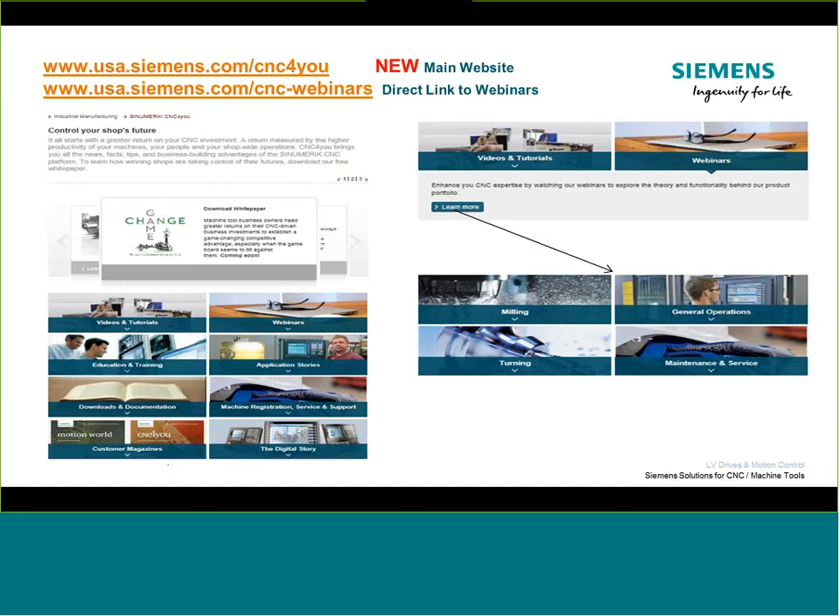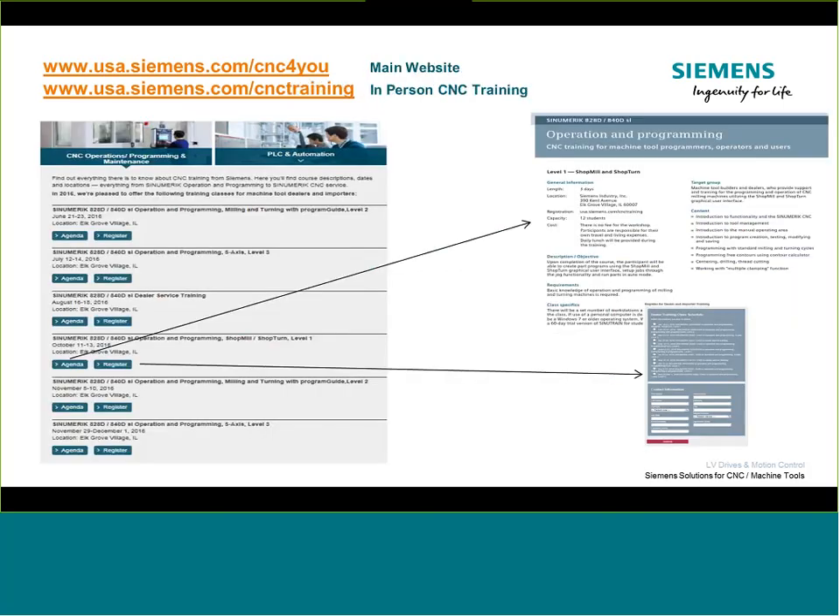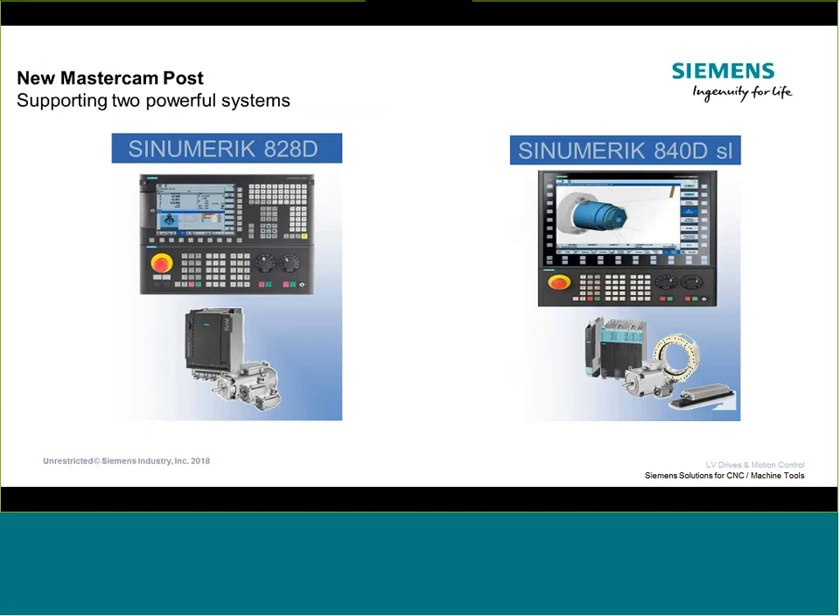For those new to this series, you can always get to the next upcoming webinar right on the CNC webinar link, or access all previously hosted webinars — recordings get posted on the CNC for you website. For in-person training, we have a training lab out in Chicago, Illinois called our TAC — Technical Application Center. You can find all of the in-person instructor-led classes there, all complimentary, ranging from three to five days, covering two-axis milling all the way up to five-axis milling and turning.